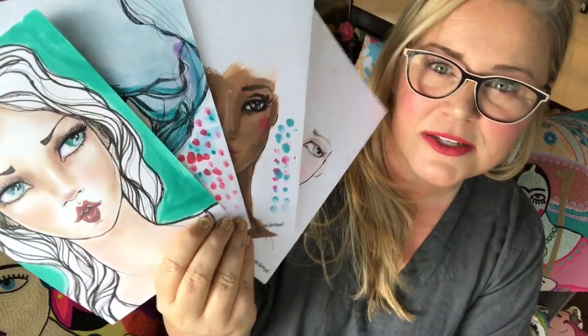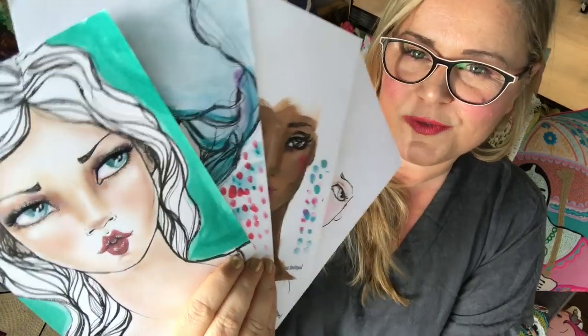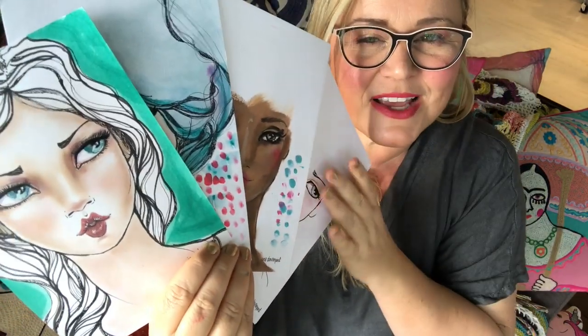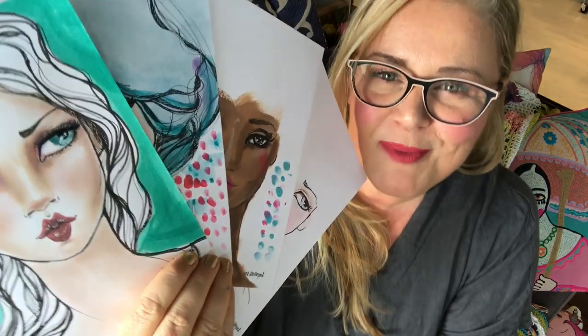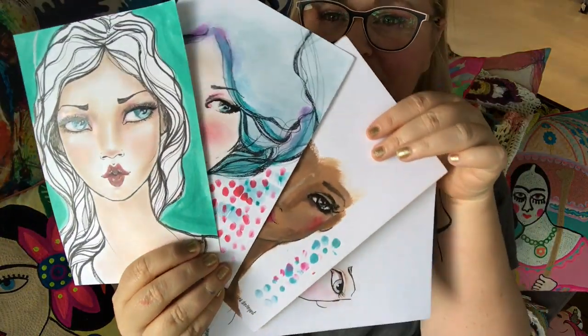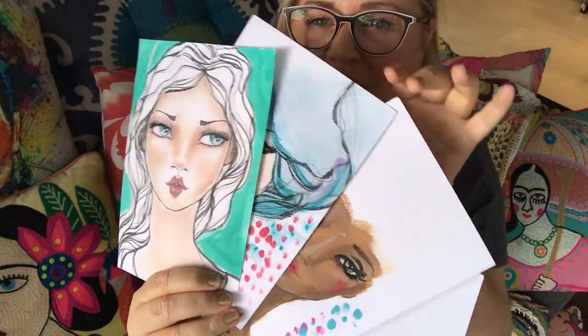Don't you just love it when a makeup artist makes one of those cute little face charts for you? Well now you've got a whole book of them on specialty paper that's been designed specifically for my new Making Faces collection and all of the art supplies that are part of it. So much fun!